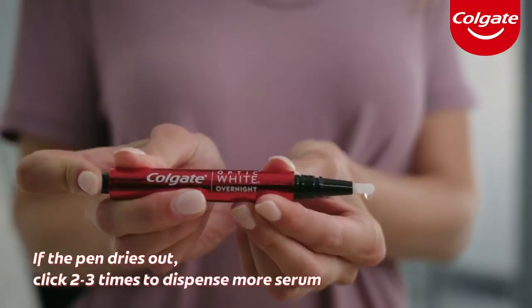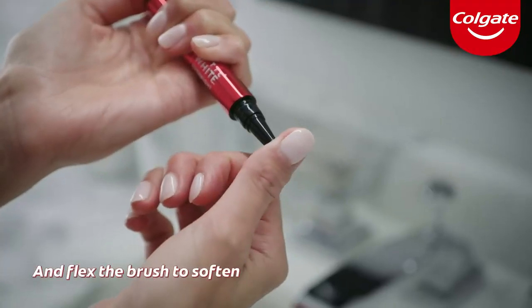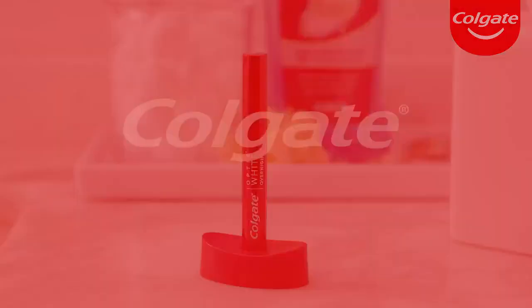If the pen dries out, click two or three times to dispense more serum and flex the brush to soften. And that's how to use Colgate's Optic White Pen for a whiter, brighter smile.